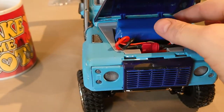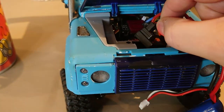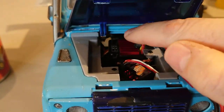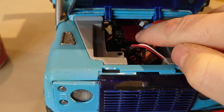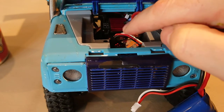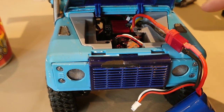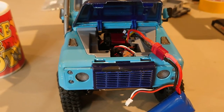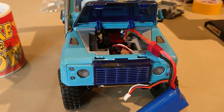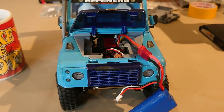Starting under the bonnet, we've got the battery which I'm about to disconnect. The receiver is also tucked in here currently — that's going to move. The ESC is fixed down, that's where it's going to live, so I just need to move this and that's going to go further back. I'll pull the body off and show you what we've done underneath.